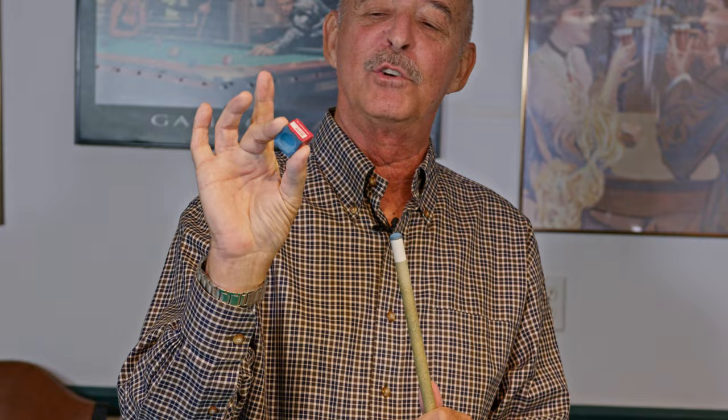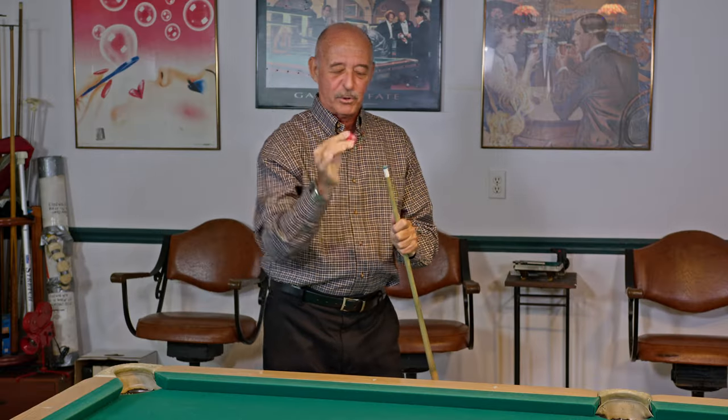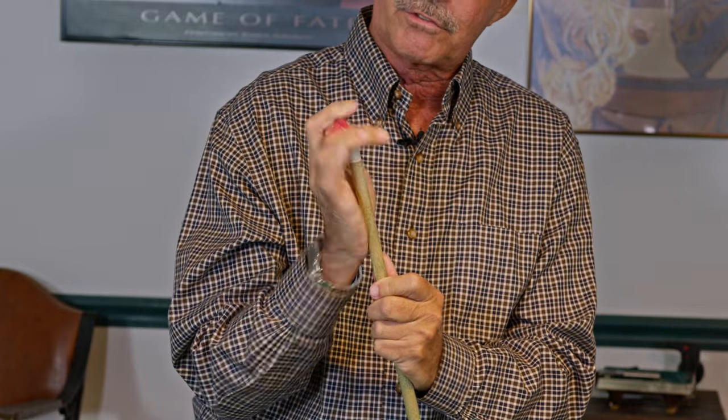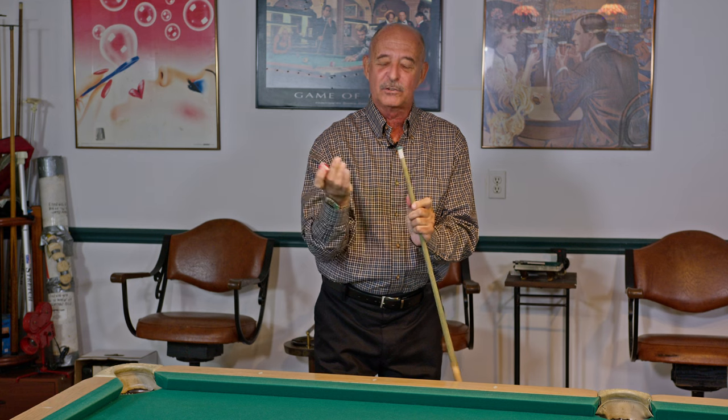What you want to do is grab a piece of chalk with two fingers — your thumb and second finger — and put a finger on top to push down. See the shaft is at a slight angle. Take the palm and put it on the shaft. What you're gonna do is strike the chalk as you're pulling down and at the same time rotate the shaft slightly, so it looks like this.